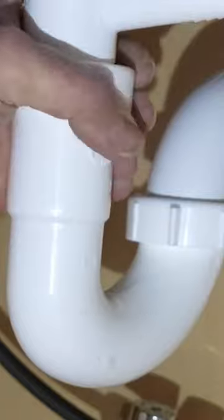Now we're going to turn the water on and check for leaks. The water's on and I do not see any leaks, so it looks like that was a successful installation.